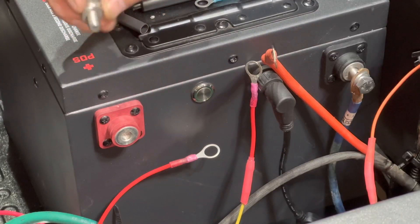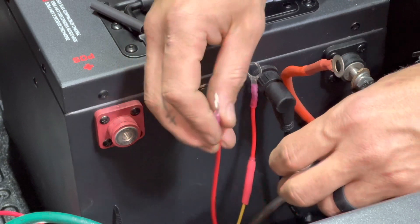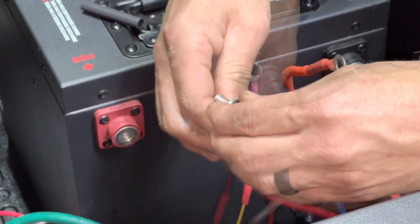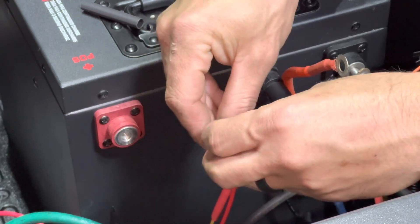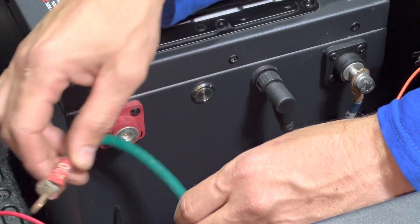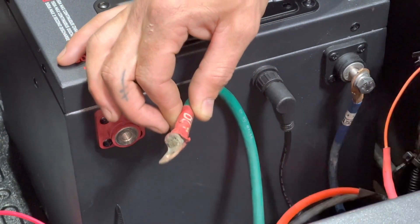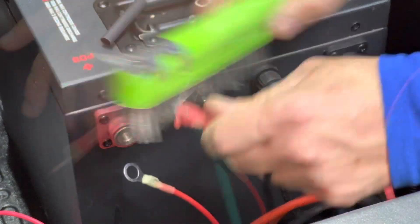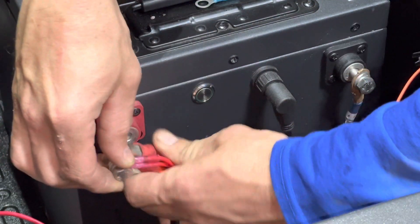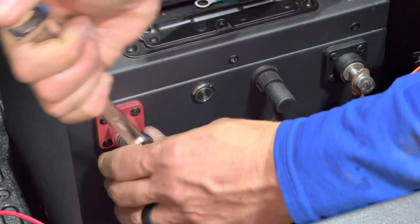Using the provided M8 bolt, hook everything up to the positive post, going smallest to biggest — biggest touching the terminal last. First is the reed switch bypass eyelet we cut from the back of the charge receptacle. Next is the 48-volt supply for the ECO reducer, then the positive from our onboard charger. The last item is our main positive cable — we noticed some corrosion so we used a wire brush to clean it up before putting it to the battery. Once they're all together, put it to your post and tighten it down with your 13-millimeter wrench — get it nice and tight with no wiggle room. Then slide your terminal protector in place.